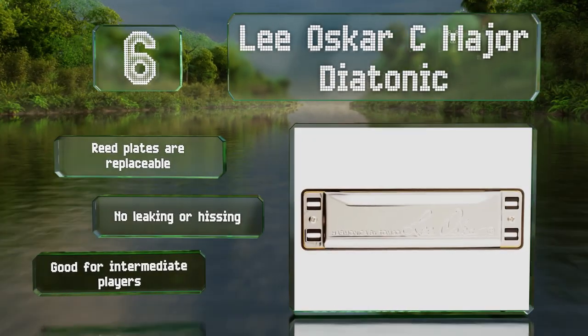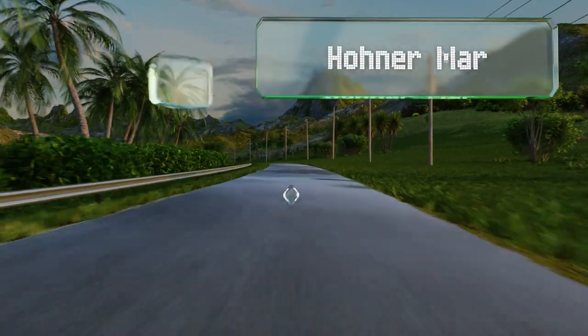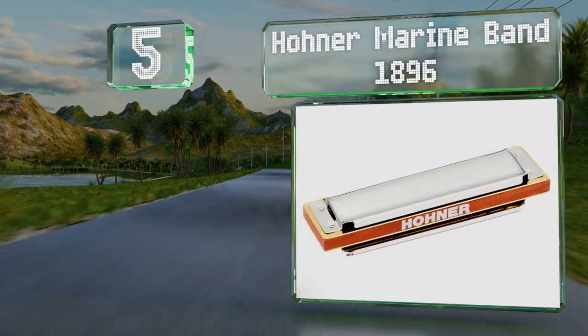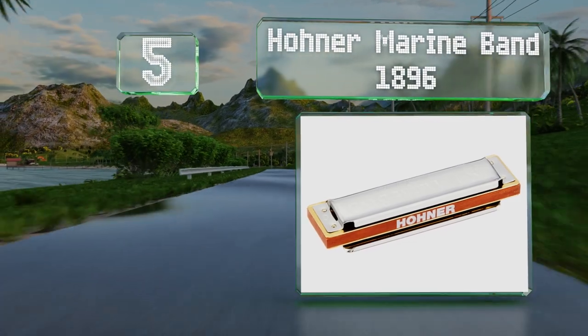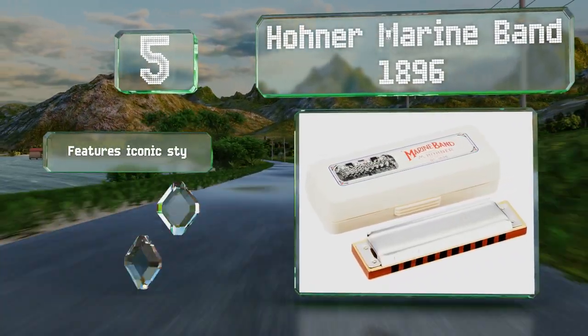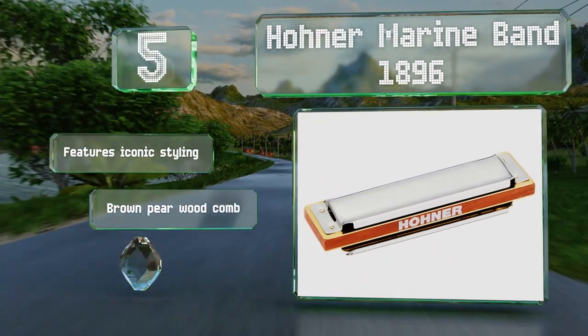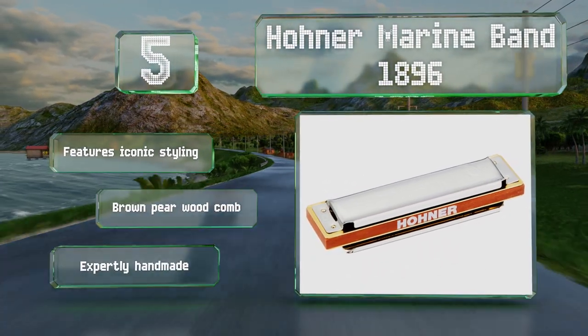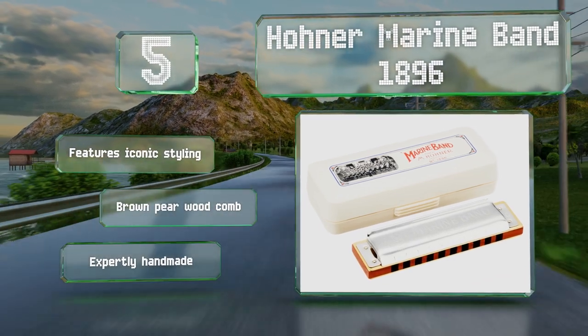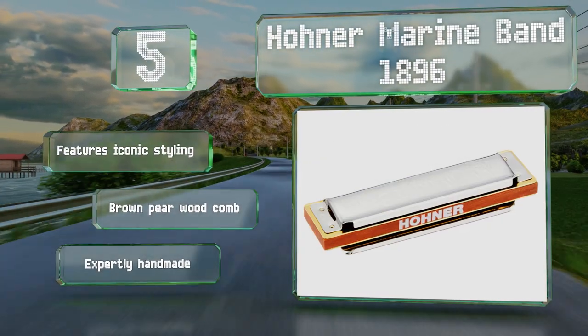Halfway up our list at number five, the Hohner Marine Band 1896 may be the most well-known and recognizable instrument of its kind, played by everyone from Bob Dylan to Neil Young. Despite its history, it's not all that pricey, making it accessible even to newbies. It features iconic styling and a brown pearwood comb, and is expertly handmade.